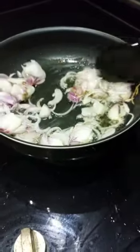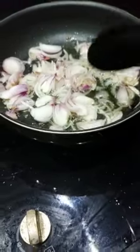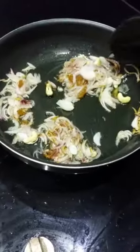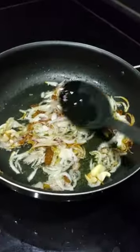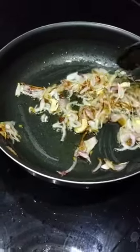We will fry the two onions until they reach a brown golden shade. We can also get a little bit of fresh onion. We will fry the brown onion with a little salt.